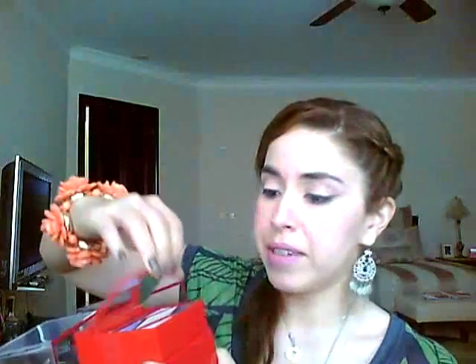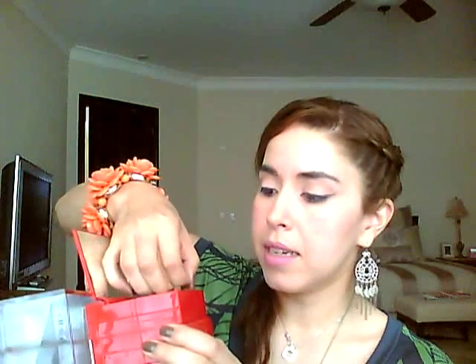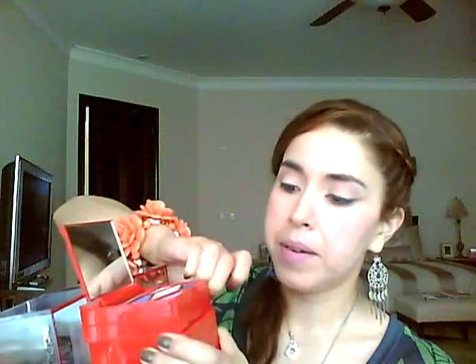I don't even know how to open this — oh, I know, because it has tape right here. Hold on... there we go. Okay, took off the tape.